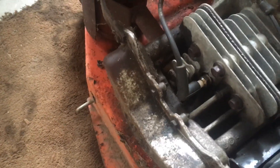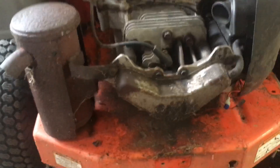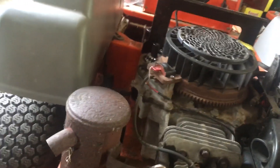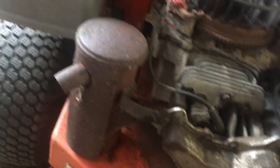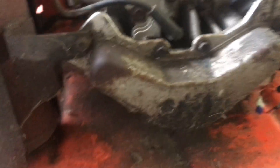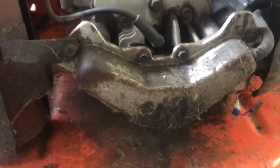It doesn't even sound like it's getting spark — that's why I thought it was the coil too. But the spark is strong, and I could see fuel coming out with a little combustion — I see a little bit of smoke coming out — but nothing enough to fire it. I'm thinking the exhaust valve is stuck open and the automatic compression release is involved. That's where we're at right now.